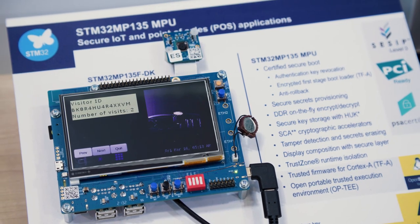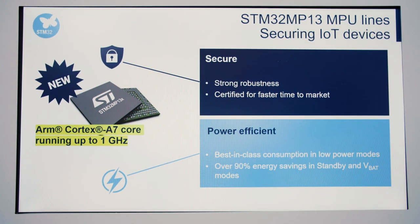Today, I'm delighted to announce that we are expanding our STM32MPU portfolio with the STM32MP1-3 new microprocessor. The MP1-3 is a cost-efficient MPU for industrial and secure applications based on ARM Cortex-A7 core running up to 1 GHz.